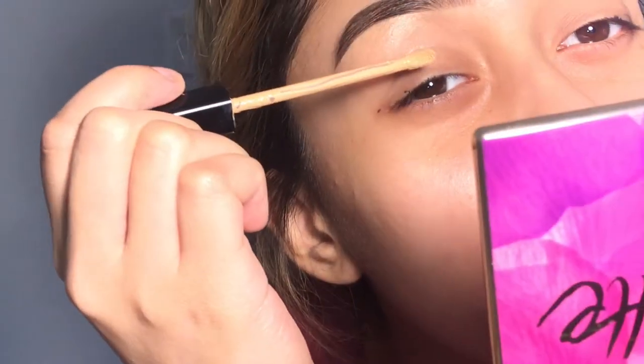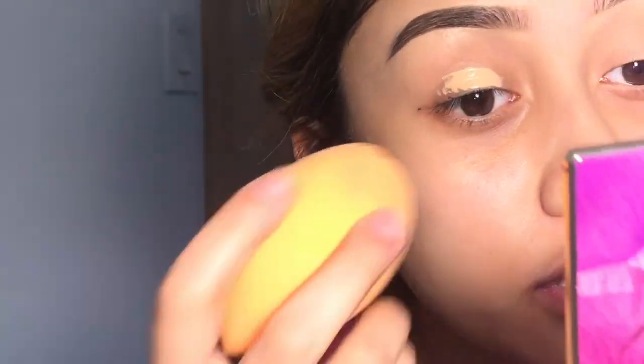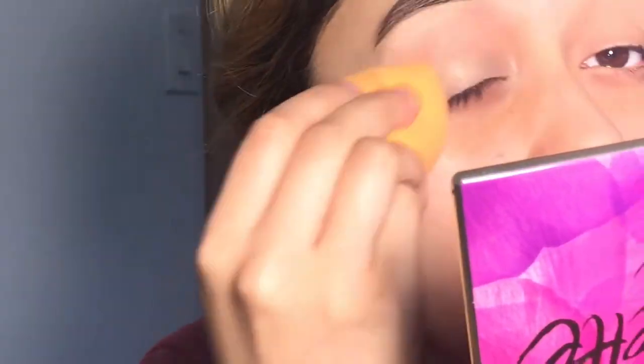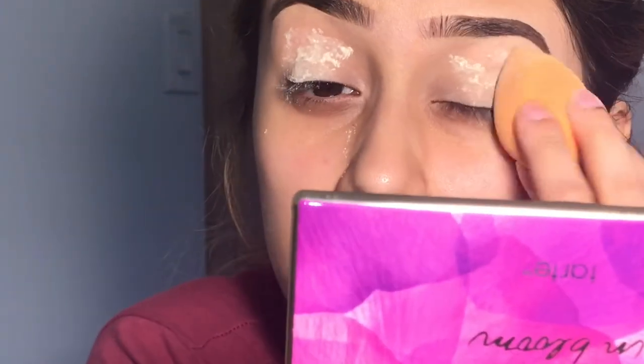Now I'll be going in with my Maybelline Fit Me concealer in medium all over my eye. I'm blending that with my Real Techniques brush. Now I'll be going in with my Laura Mercier Butter and setting that.